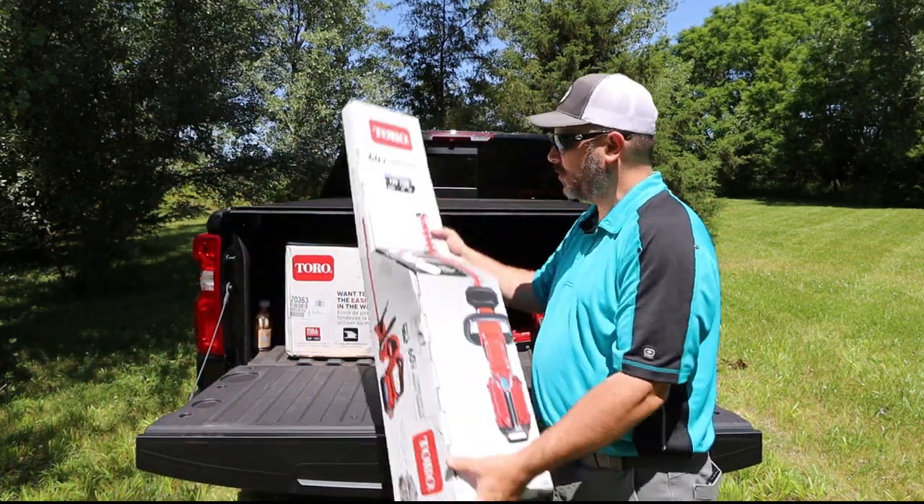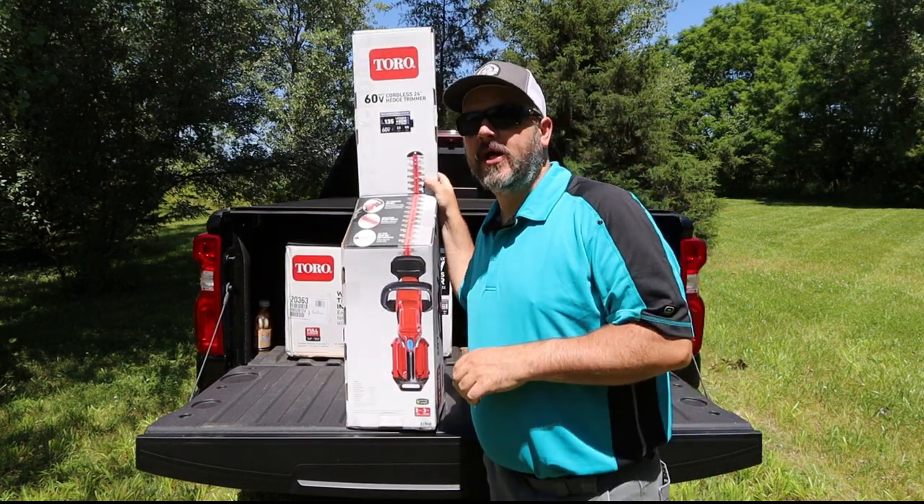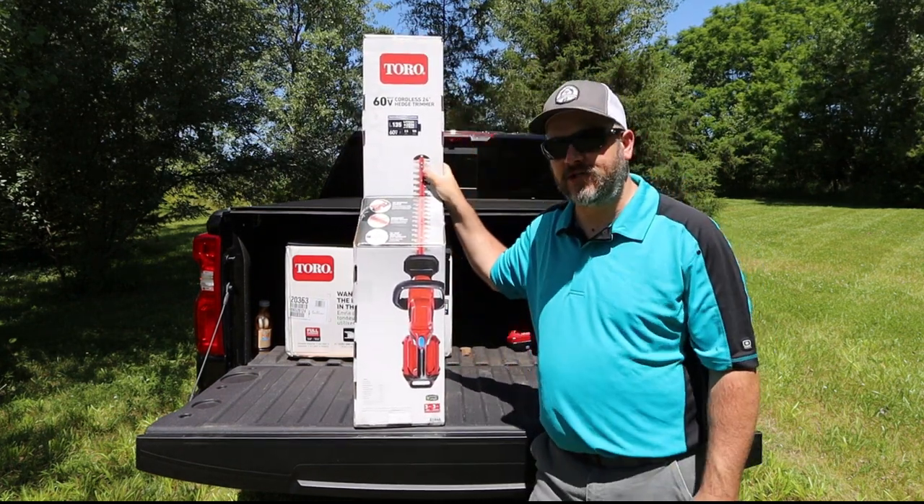Welcome back to this episode of G4 Outdoors. Today we're going to be doing an unboxing and overview of the Toro 60-volt 24-inch cordless hedge trimmer.